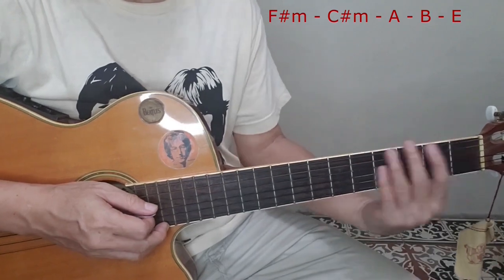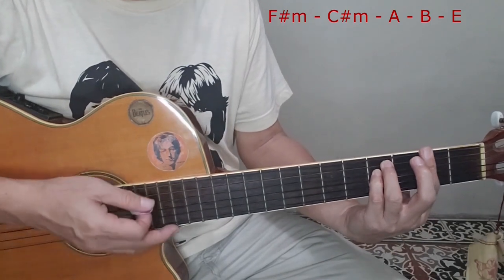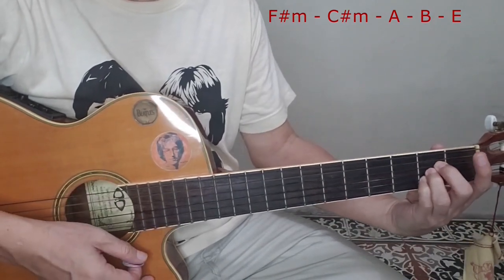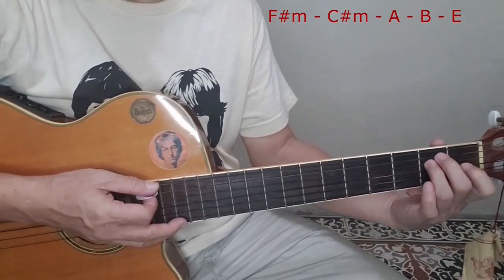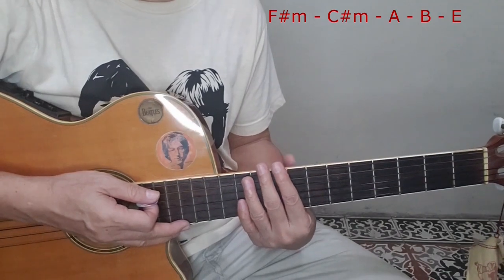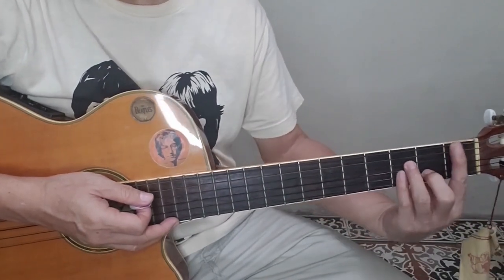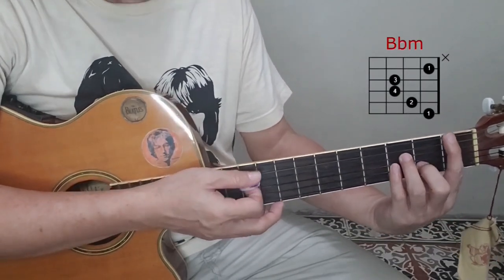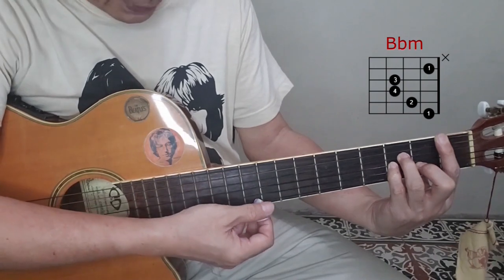But George didn't play the first-position chords — he didn't play the standard first-position shapes for F sharp minor, C sharp minor, A major, B major, or E major. He played those shapes in the middle area of the fretboard. Looking at the chord diagram, you would see the shape called B flat minor. To play the triad version for B flat minor, just play the treble strings — the third, second, and first.